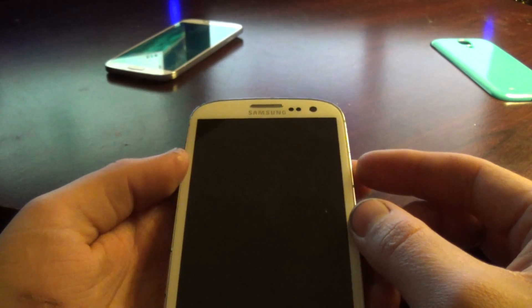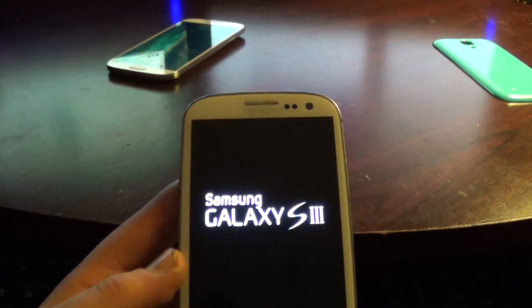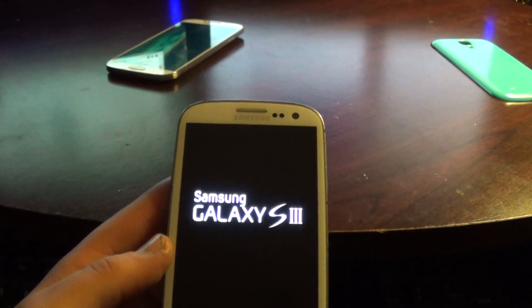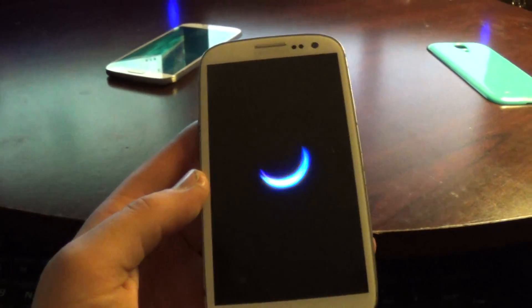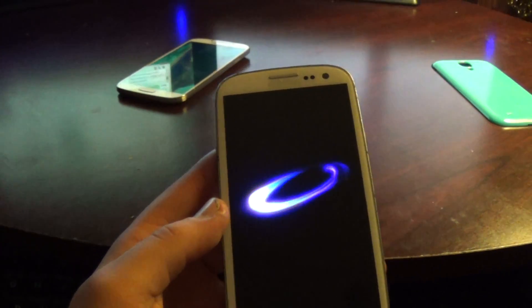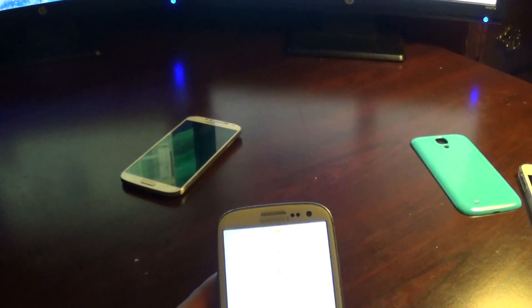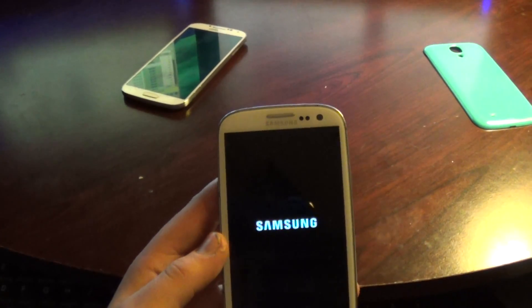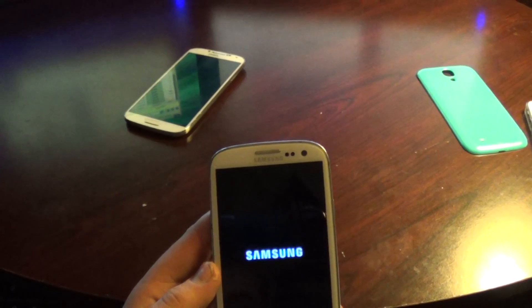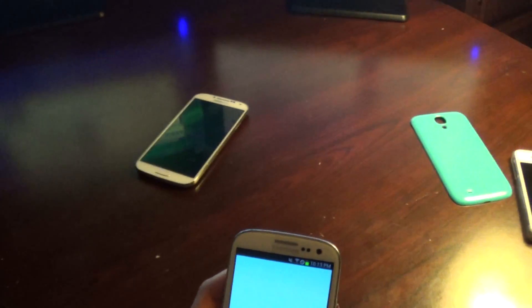So what happens is you power this up. See how the AT&T logo just popped up down there — I'm going to switch that. It should work for T-Mobile.